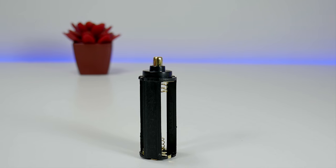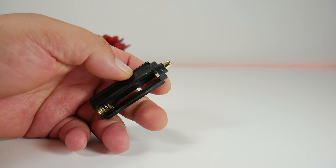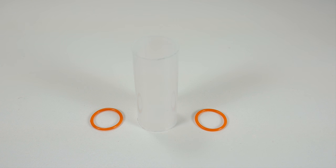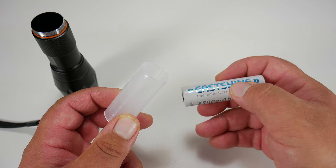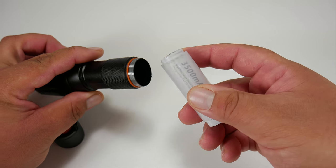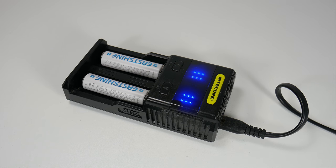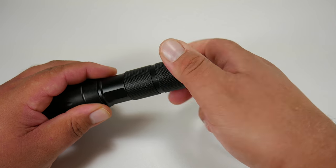This device can be powered by three triple-A batteries or by a single 18650 battery, neither of which are included. For maximum power you want to use the 18650 — it gives you the best brightness and best runtime. It comes with plastic tubing to insert the battery in. Today we're using the Eastshine 3500 milliamp-hour battery, and to charge it we're using the Nitecore intelligent charger. Using this charger we got the battery charged in half an hour to an hour tops.